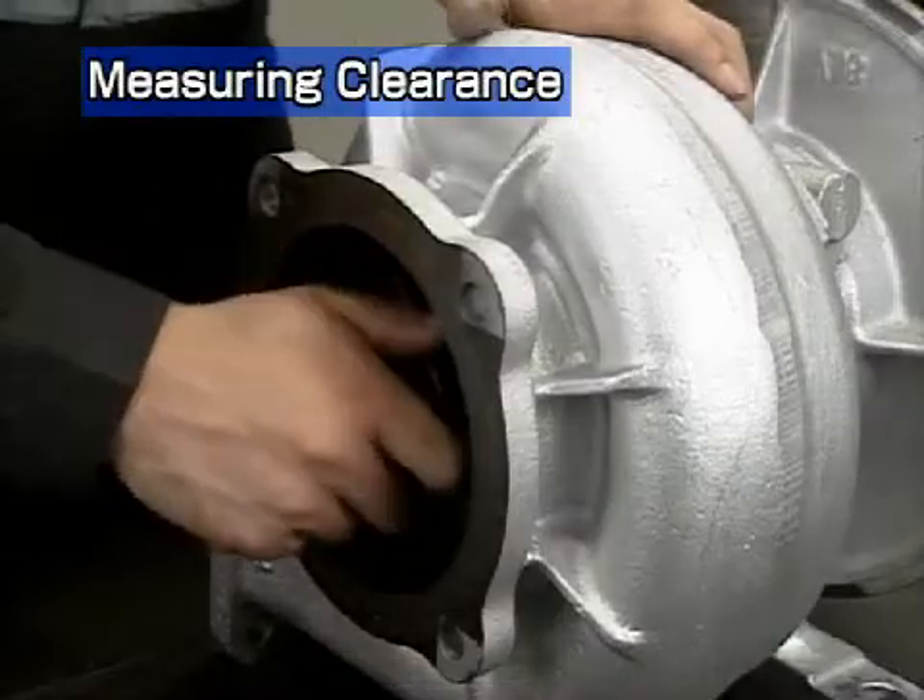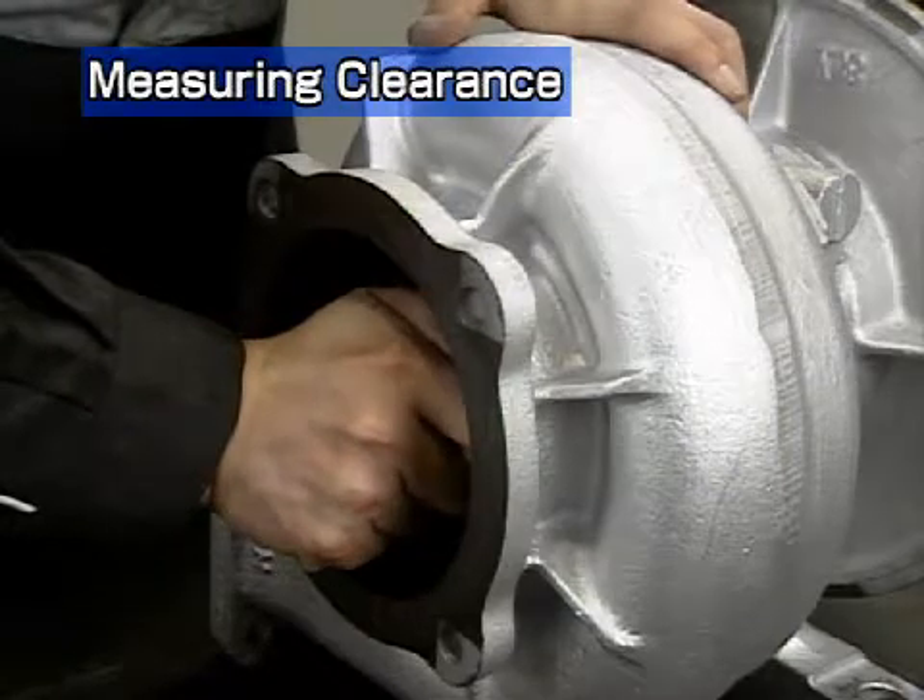Push the impeller to the compressor side and read the dial. This value is the thrust clearance.